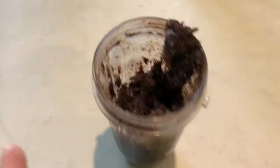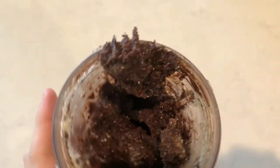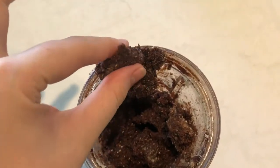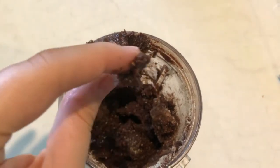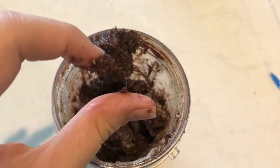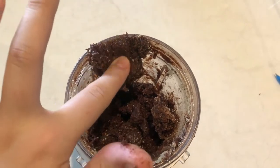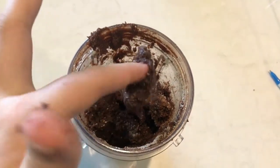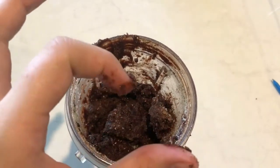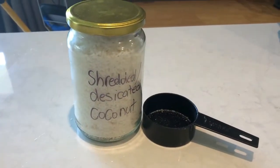Once blended, your mixture should look a little something like this — a little bit sticky but still movable. If it is too wet or too sticky, just add some more almond meal. That will just make it combine a little bit easier.